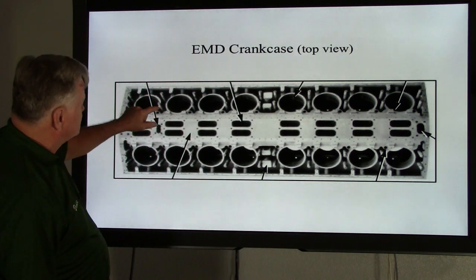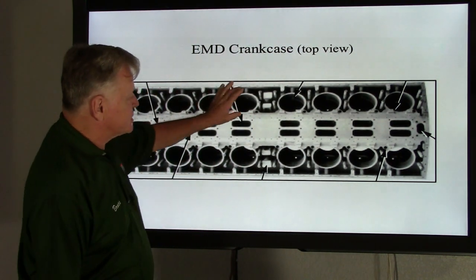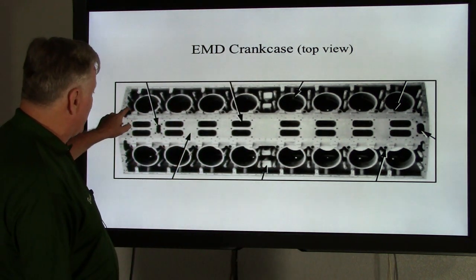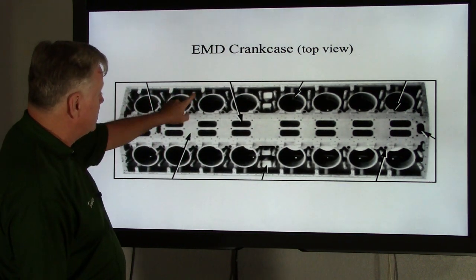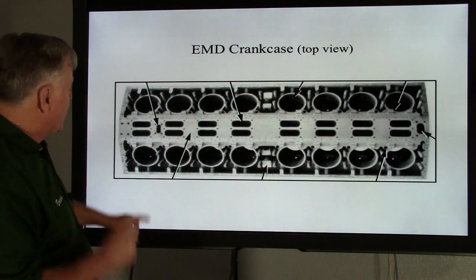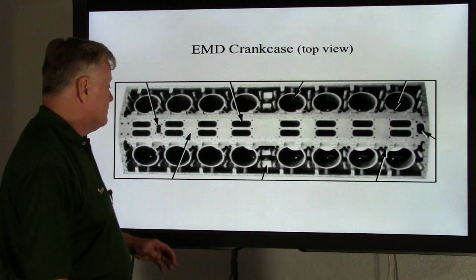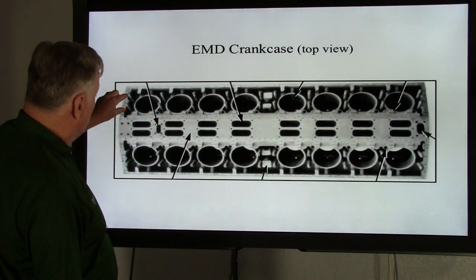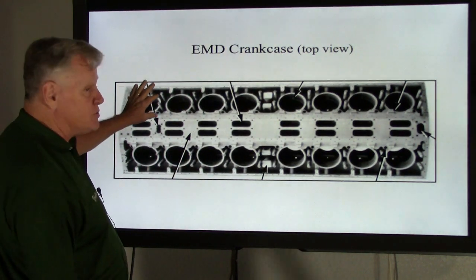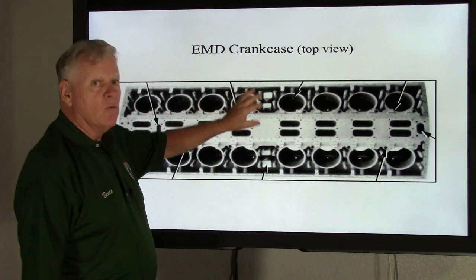You'll also notice these large studs between each head pot — they call these crab bolts or crab studs. You've got two per cylinder, all the way down the line on both banks. When they put the power assembly in, they use what they call crab plates, which we'll talk about in another video. These crab bolts, along with crab plates, will actually hold the power assembly into the crankcase. Depending on the type of engine, that will determine the torque.